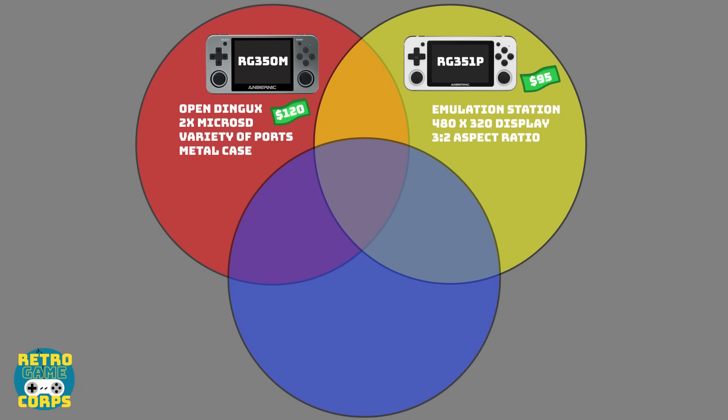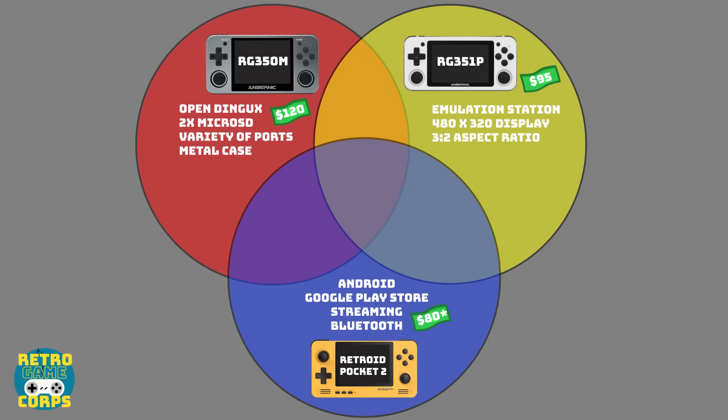Now the RG351P is also unique in some ways. It runs Emulation Station as its main front end, has that 480 by 320 display and a 3 by 2 aspect ratio. The Retroid Pocket 2 runs Android, and because of that it has the Google Play Store, you can stream things like through Steam Link, and it also has built-in Bluetooth.